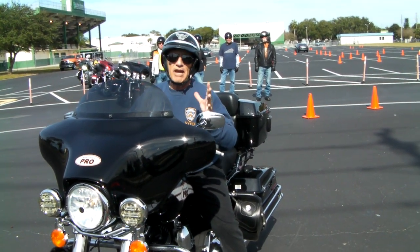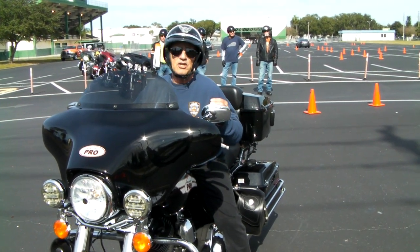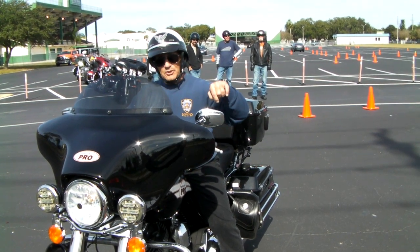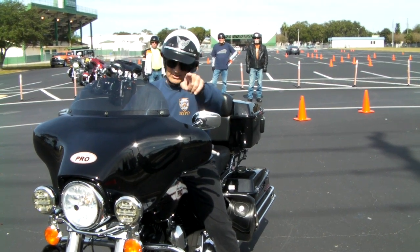And we've got a special for you. If you get any one of my Ride Like a Pro videos and you want to add the Mean Streets, we're going to throw in a third video on high speeds, absolutely free. Don't forget to click the little bell so you get notified, don't forget to subscribe, and I hope you give me a thumbs up. Until next week.